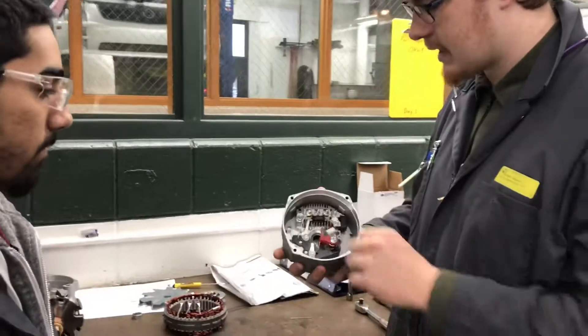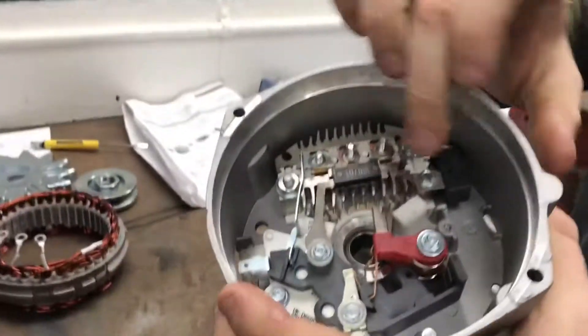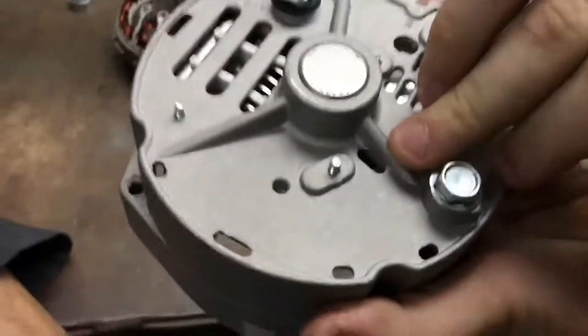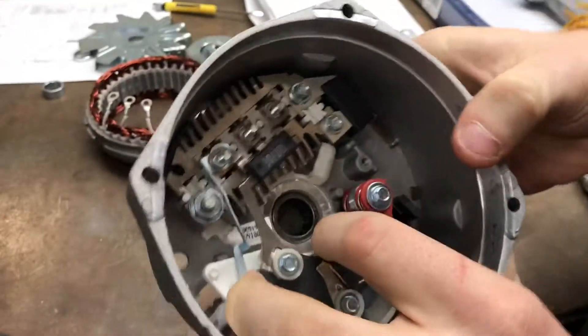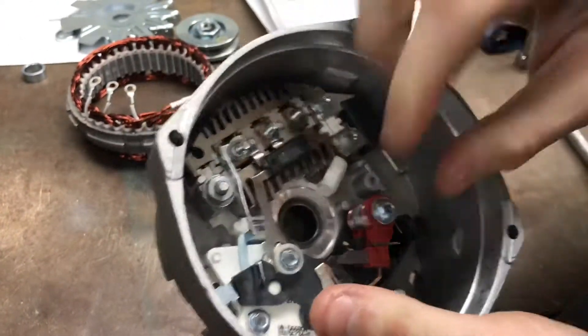So you start off putting your alternator back together. You see these brushes here in the way? Well, if you were to just immediately throw the rotor back on top, it'd crush them and they would be useless. So instead, we're going to pry them back with our fingers at first. And then on the flip side, right through that hole, we're going to take a little T-pin or something of the sort. You've got to line it up with the hole right there, and that'll hold your brushes back. Just don't forget to take it out afterwards.